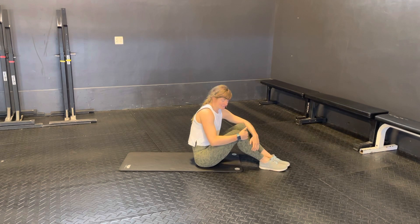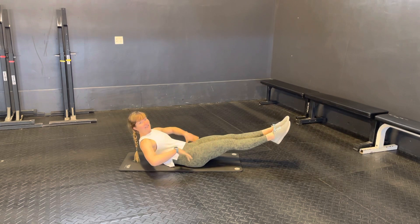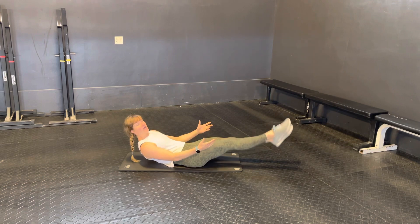These are hollow body flutter kicks. For the hollow body flutter kicks, you're going to be in a hollow body position. The key is that you keep your lower back smashed into the floor beneath you, and then you're just going to be fluttering your feet up and down.